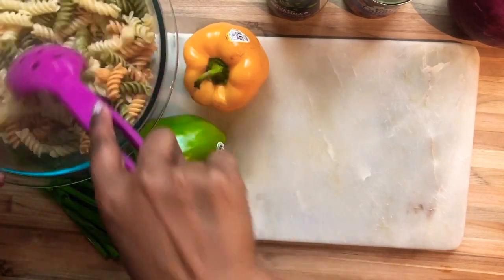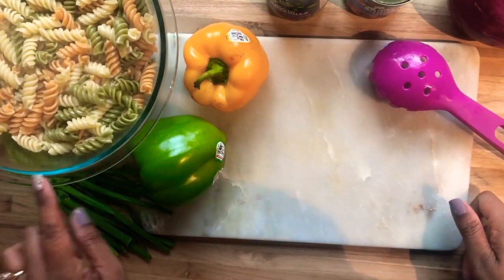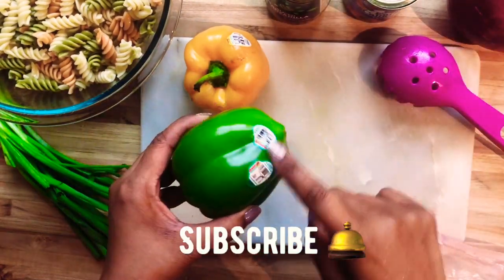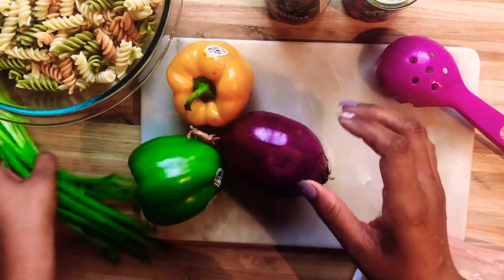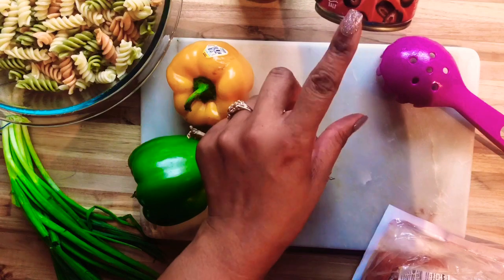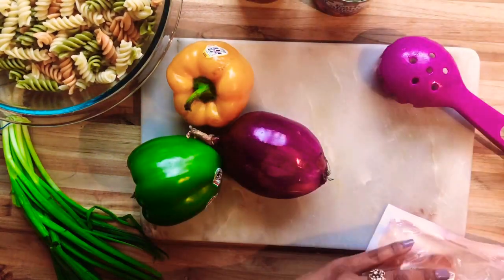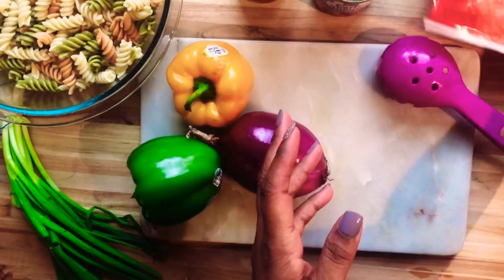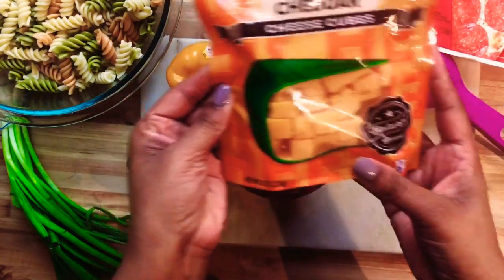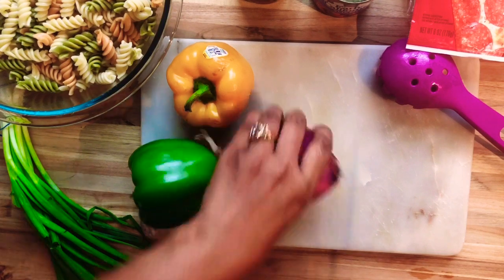I have a few budget-friendly dinner ideas that I think you're going to love, so cook with me. I'm going to start off with something really simple — all you're going to need is some green onions, bell peppers, green olives, black olives, Italian dressing, pepperoni, red onion, cheese, and of course some pasta. This is a very simple pasta salad and I really do like it — I think you're really going to enjoy it.